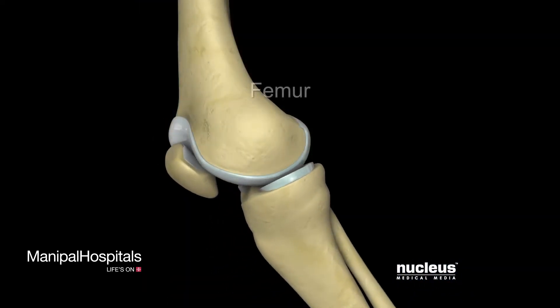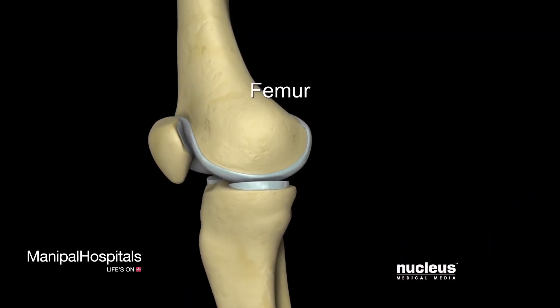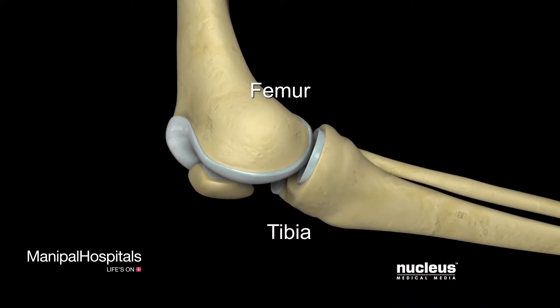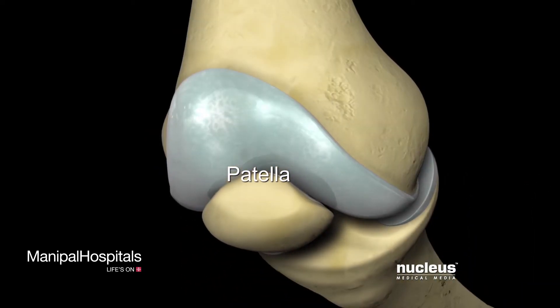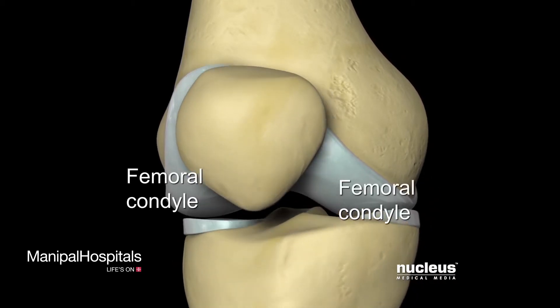Your knee joint is made up of the lower end of the femur, which hinges on the upper end of the tibia, and the patella, or kneecap, which slides along the groove formed by the femoral condyles.